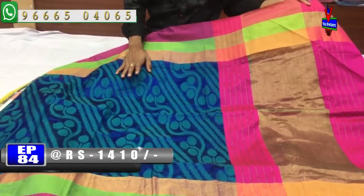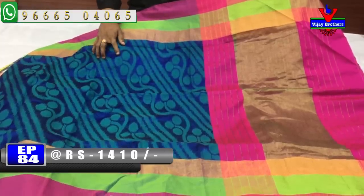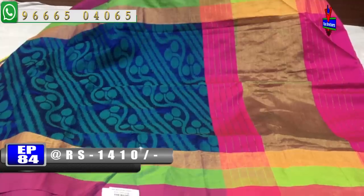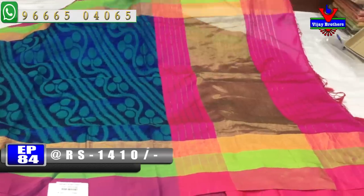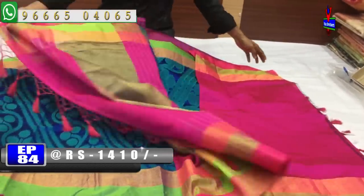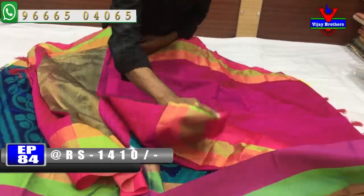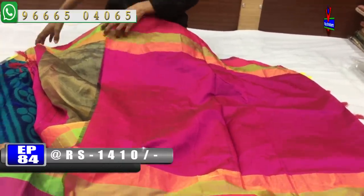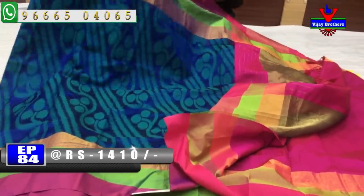We have a green color with a creeper and a different design. We have a white color with a green color, and a pink color combination with a gold color. There is a half meter blouse with a pink color combination with a contrast blouse, continuing on two sides. The cost is very reasonable, available for 1410 rupees.